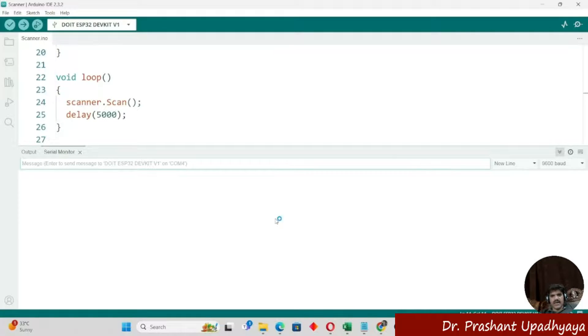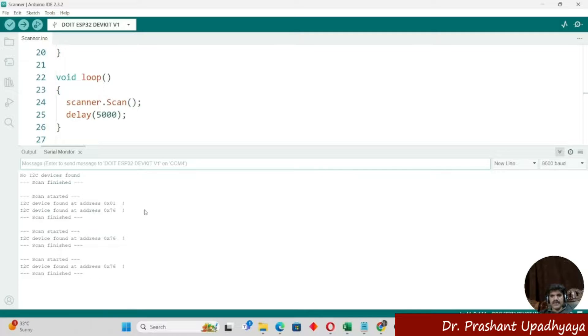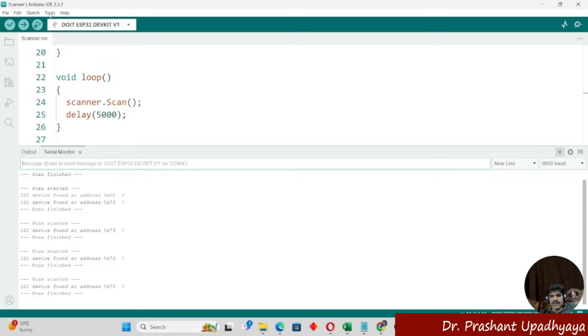Now that the connections are made, I will open the serial monitor again to see if the I2C scanner is able to detect the BMP280. After uploading the program to the ESP32, you can see that the scan has started and an I2C device has been found at address 0x76. We have successfully completed the interfacing of the BMP280 with the ESP32.